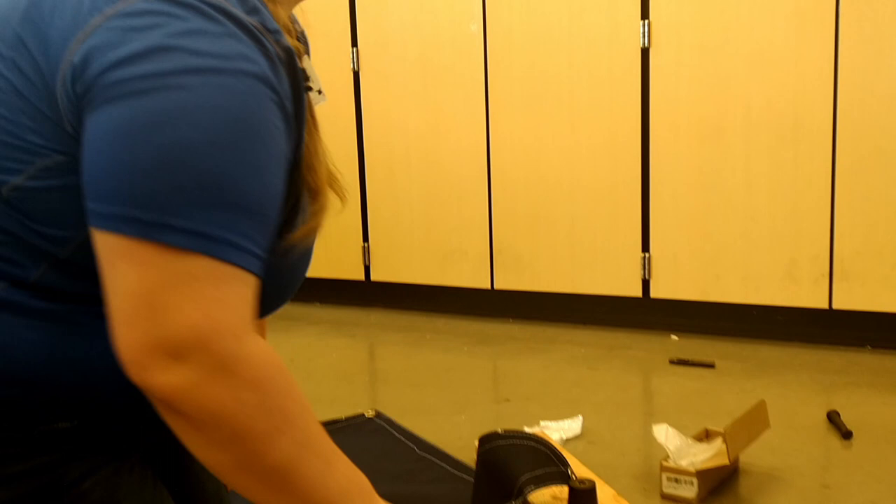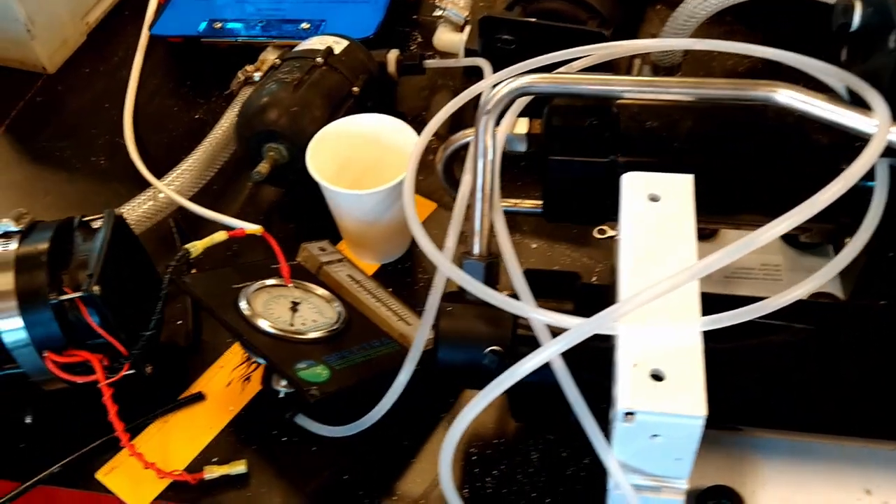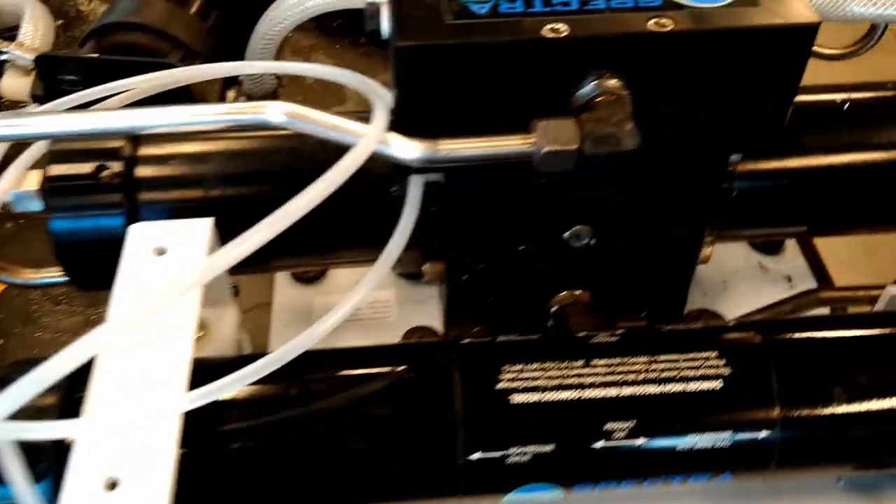Ta-da! Good job. One positive about the workshop being held at the college was all the equipment we got to look at and be hands-on with, like this water maker.